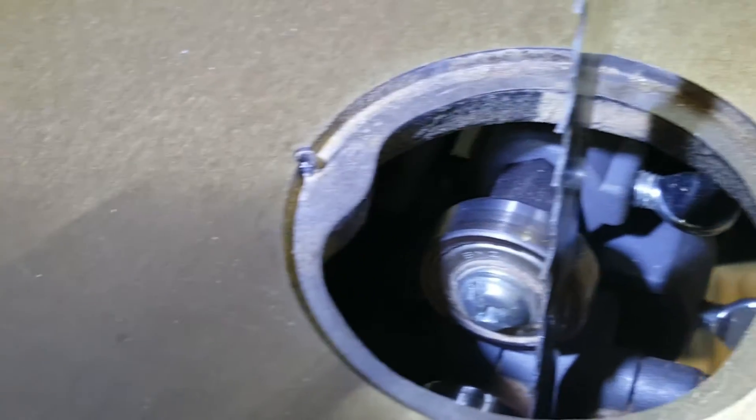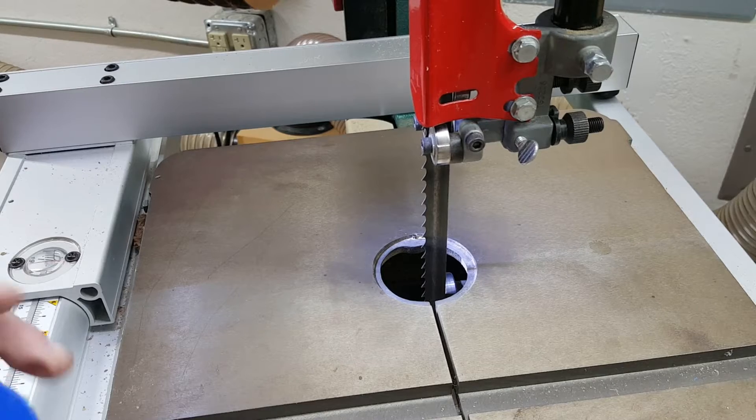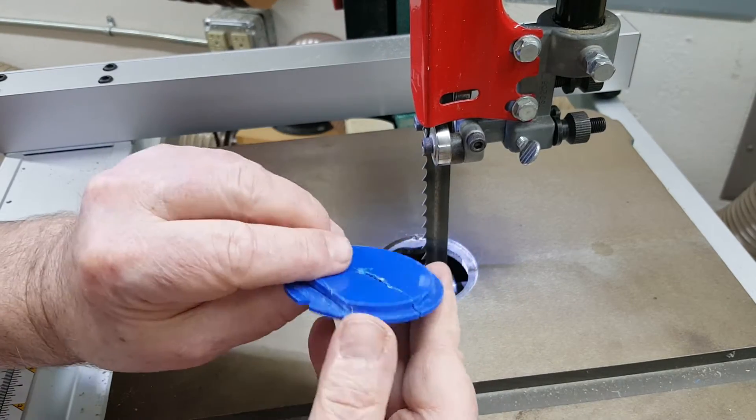In the hole for the insert there's something called a spring pin, which I assume is there to keep the insert from rotating. But in my bandsaw, which is a Grizzly G0555, there is something that I can only call a bulge in the underlying support for the insert. I don't know what its purpose is, but it sure made it a struggle trying to get the purchased insert to fit.